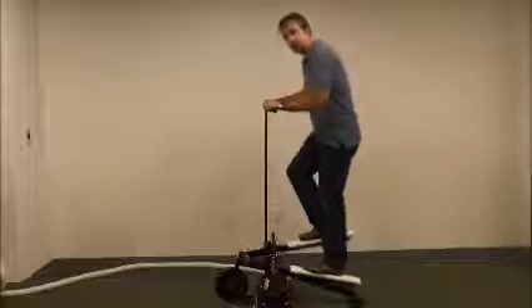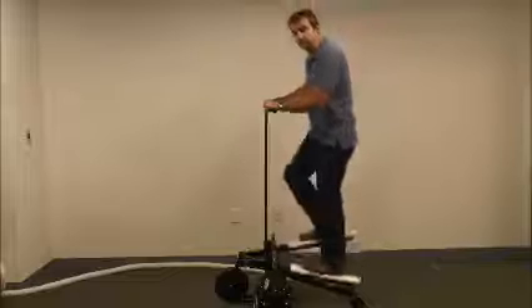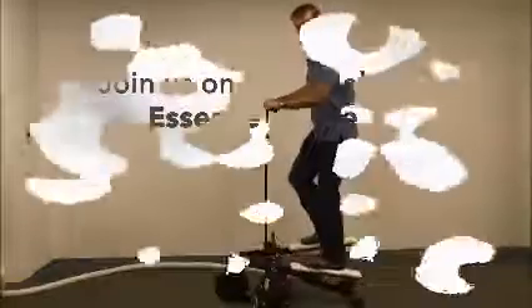Once it's comfortable, you shift your weight back and forth. You can go fairly slow and still get a good flow. This is your basic Saji travel.